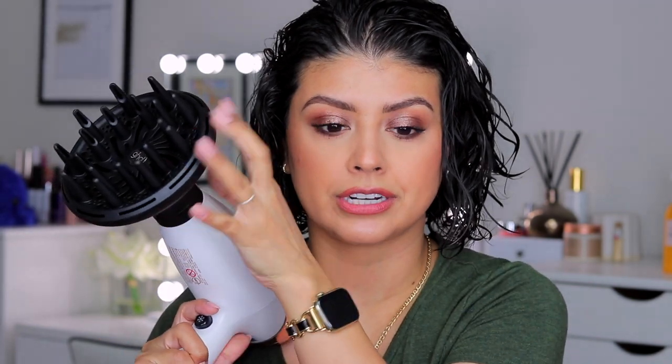I've got my diffuser attachment ready to go. Based on Brad Mondo's recommendation, I'm going to be diffusing on a low setting on both sides — low air, low heat. He recommends diffusing with the diffuser upward into the hair, not flipping your head over. I used to always diffuse flipped over, especially with my hair down — but not today.